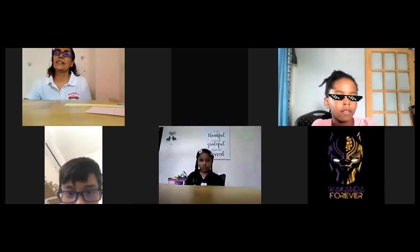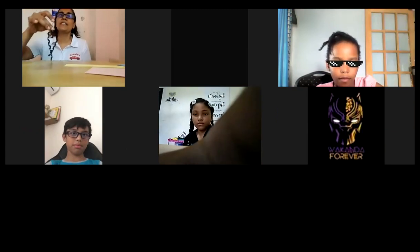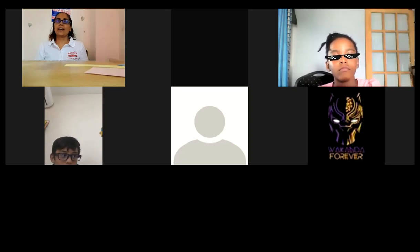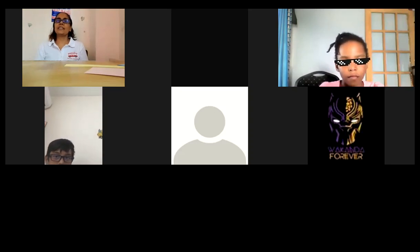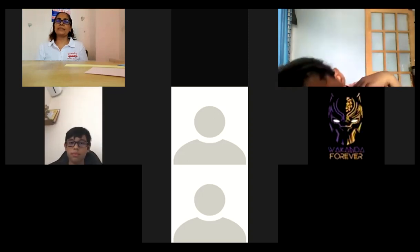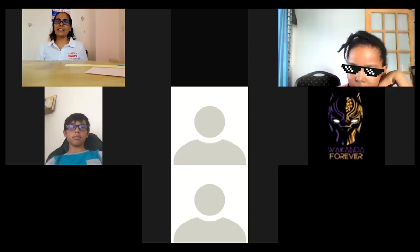So you have your supplies — your strips of paper, a square piece, and a piece of string. And a square piece of paper. Hi Elijah! Hi. Welcome, how are you? Fine, thank you. Nice to hear and see you.